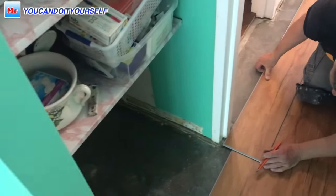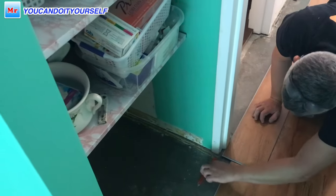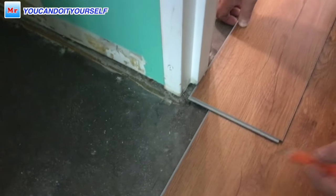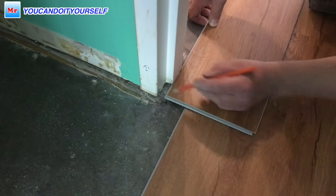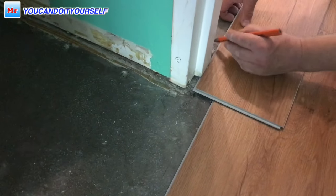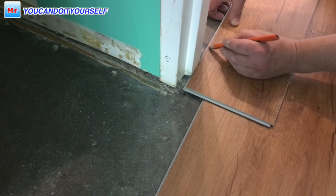Next example: you will see how to pass the other side of this door frame. This is really tricky because we have one door jamb and we have another two door jambs going to the bathroom.